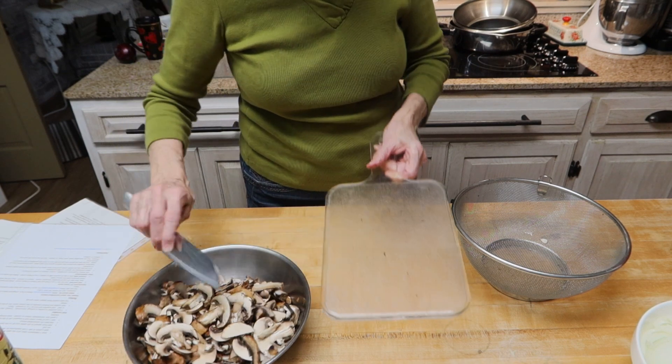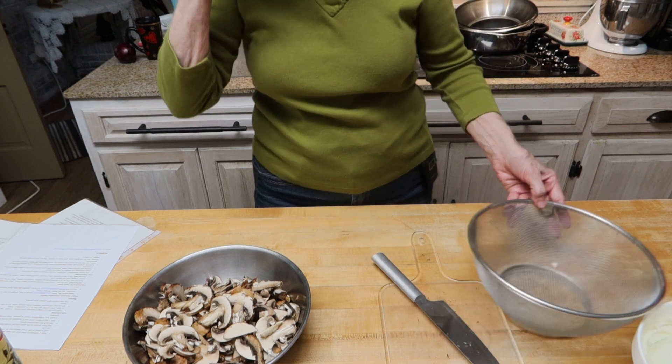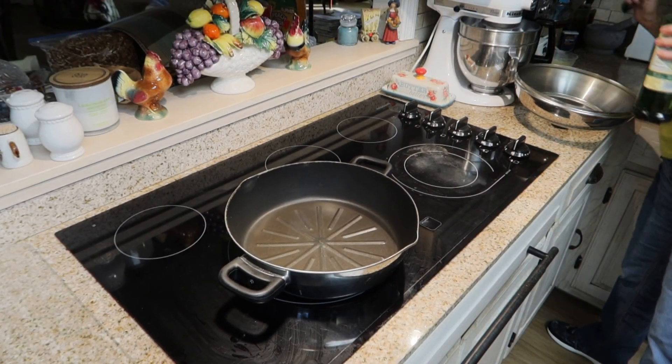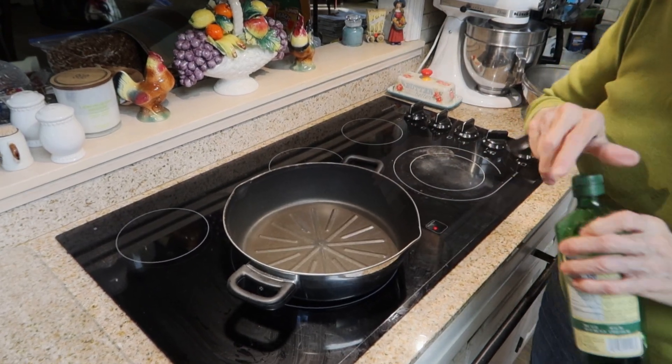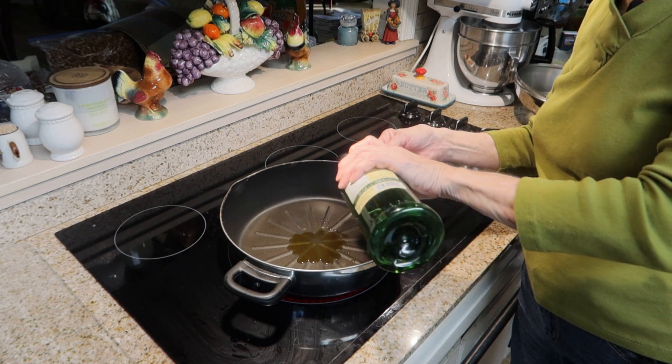Now the mushrooms are sliced and I'm ready to start preparing my dish. The first thing I will have to do is heat up some olive oil in a large skillet. I will do this on high heat because I will add my onions to this.